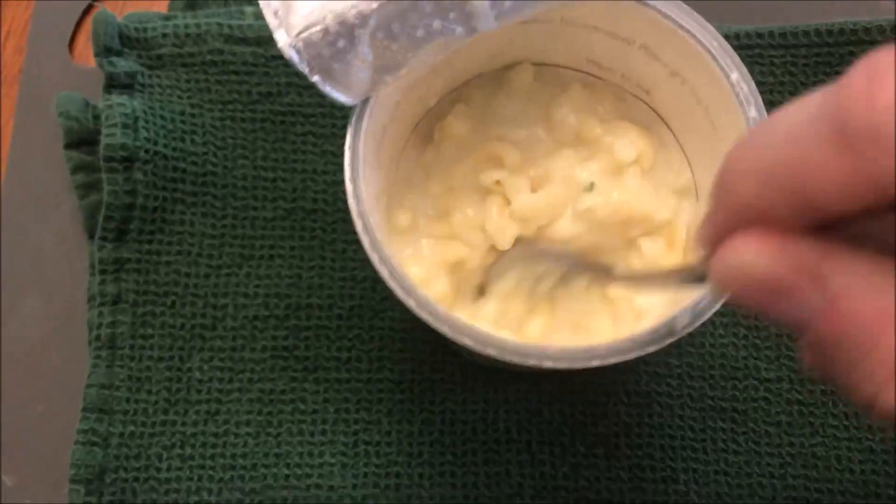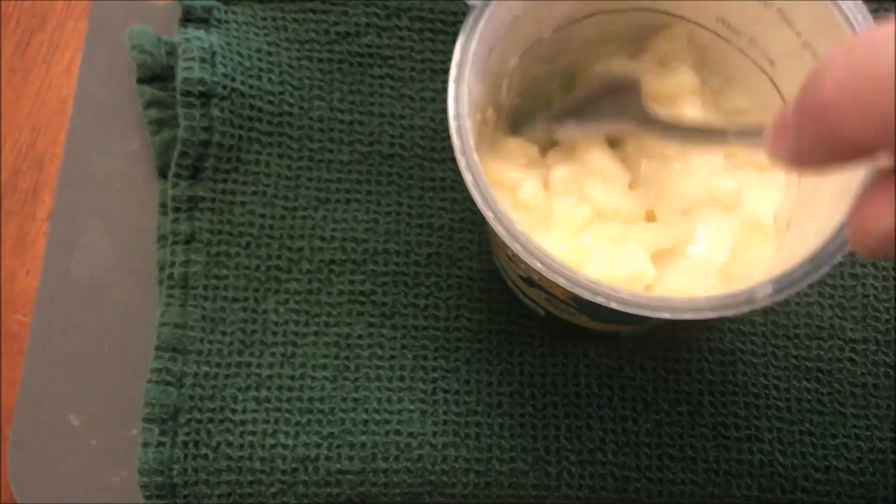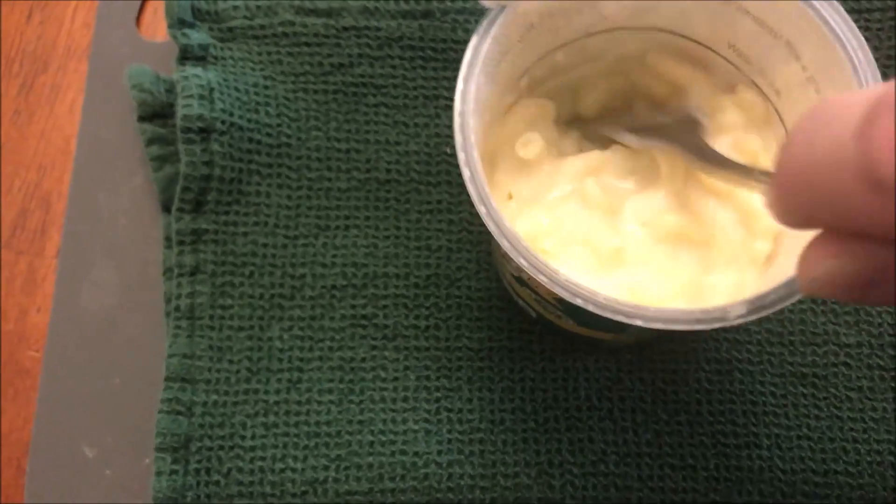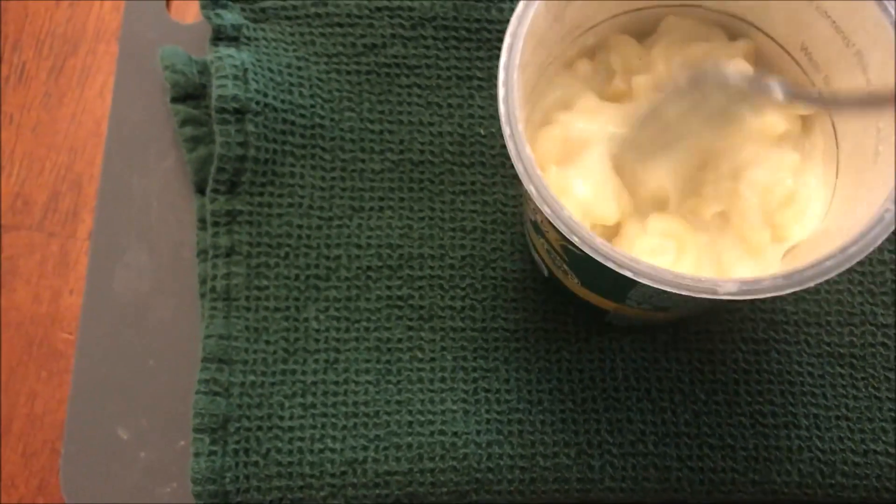It's not bad. I'm going to stir this up really good and probably let it cool off for just a minute — though boiling water in five minutes does cool off pretty quick. Here's the bite — that's what it looks like close up. The noodles aren't quite cooked all the way; most of it was cooked but I got a little crunchy bit in there.